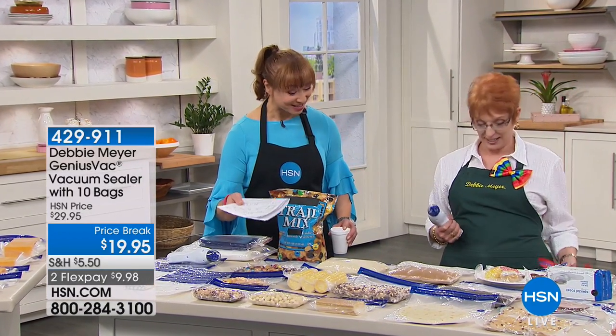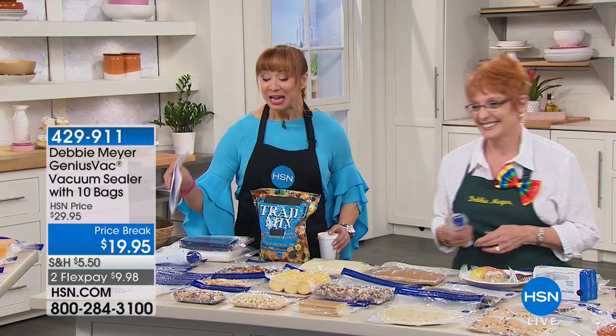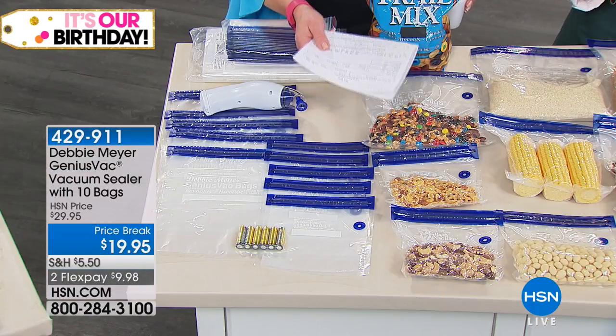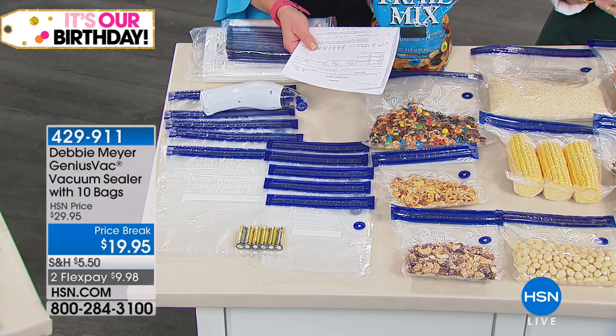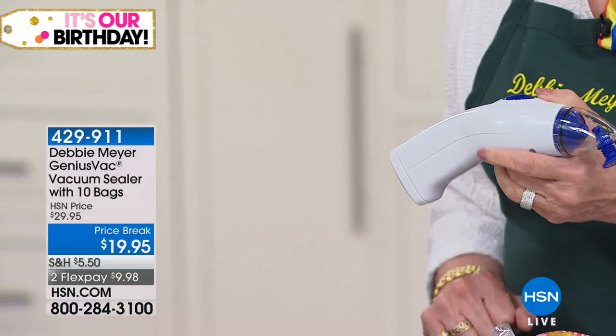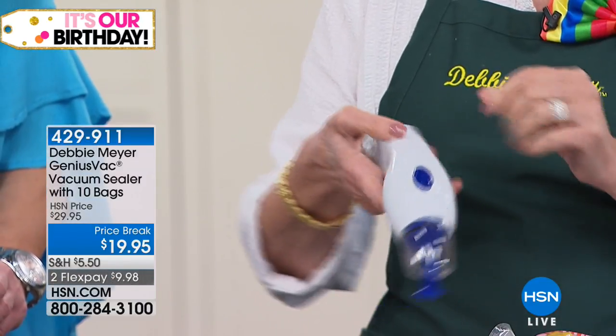You're getting the best way, the most affordable way, a portable and cordless way to do what they do in the coffee shops and grocery stores. $19.95, and with flex pay that's less than $10.